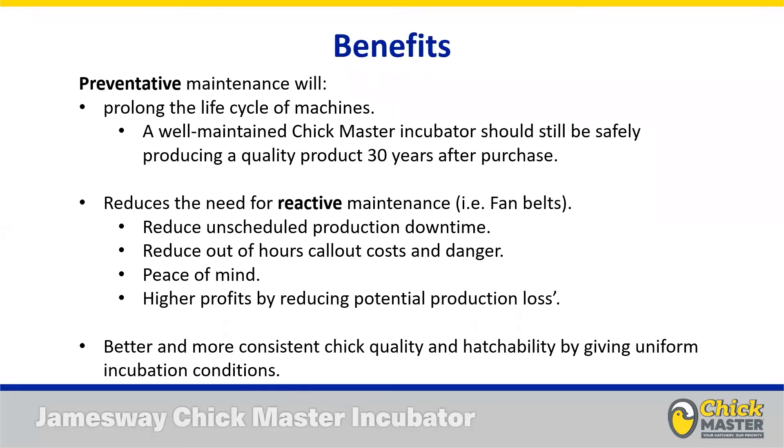You're also reducing or eliminating those out-of-hours call-outs and the danger inherent with having sole members of staff working late at night on live electrical systems. It gives you peace of mind — when you're putting eggs into an incubator you know with confidence that machine is going to see through that 21-day cycle and give you a product that's saleable, uniform, and consistent. The net result is a higher profit margin for the hatchery and better, more consistent chick quality for your farms and customers.